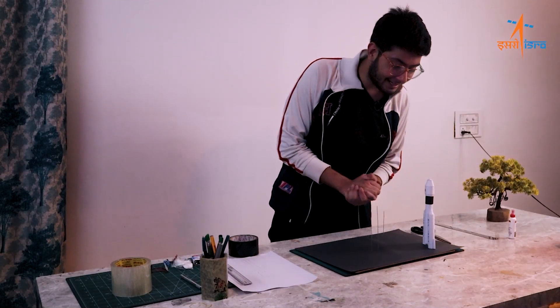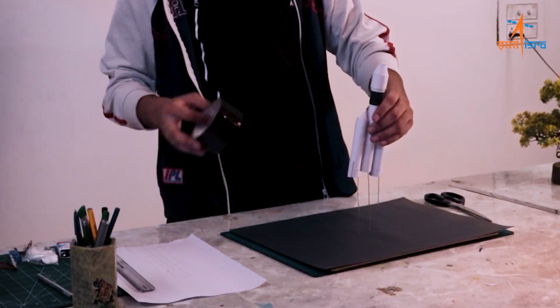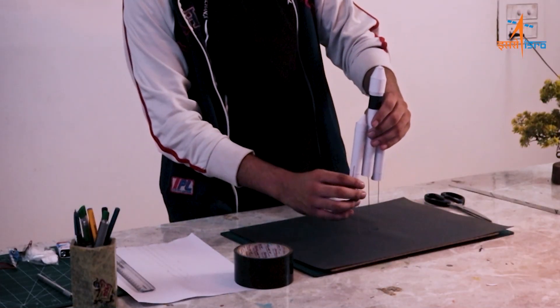It's time for our rocket — let's paste the rocket onto the stand.